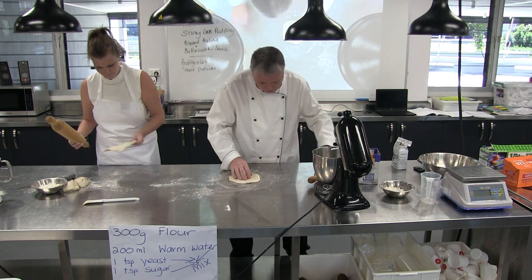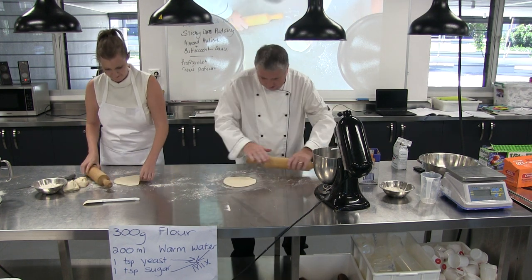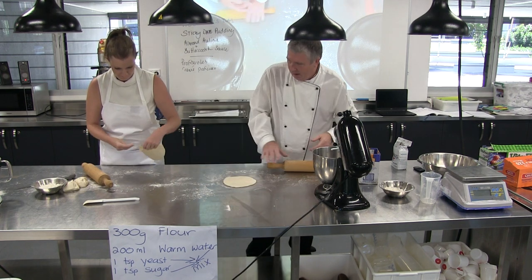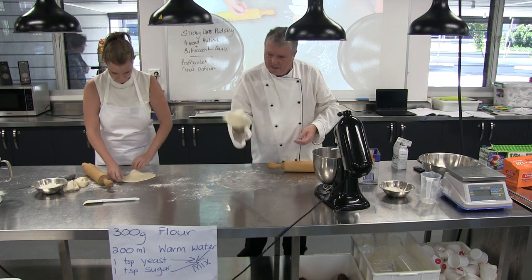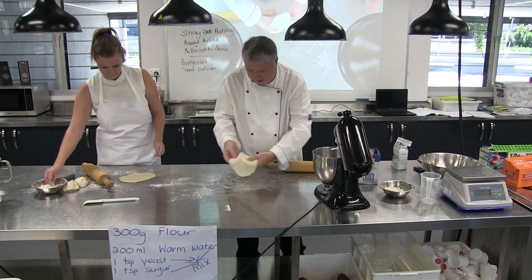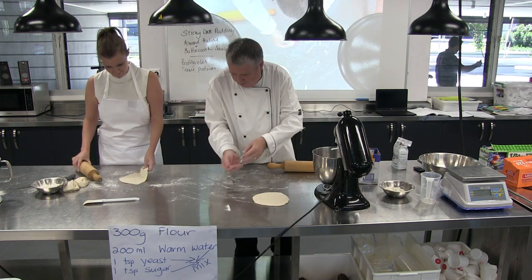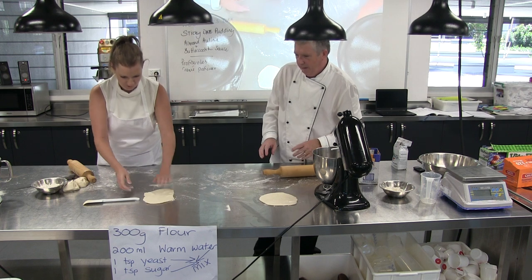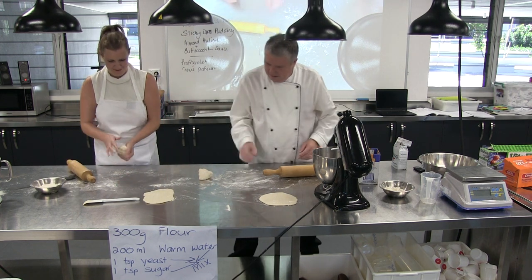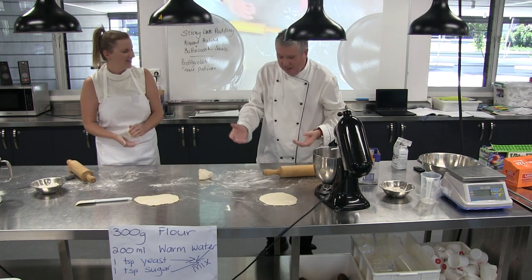I've got my little one — she does these whenever I make curry. She makes the naan bread for me and she's only grade seven. That's her part of it. So there's our first one — I'd say that's probably quite a good size. Put it to one side and then we'll roll another one. It doesn't have to be the same shape — naan breads are kind of rustic.